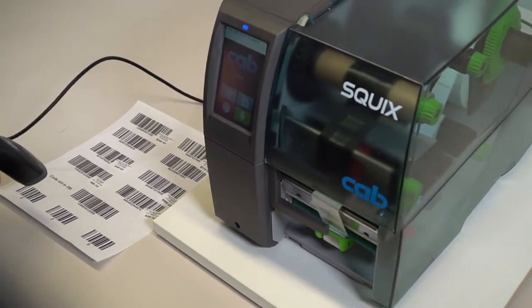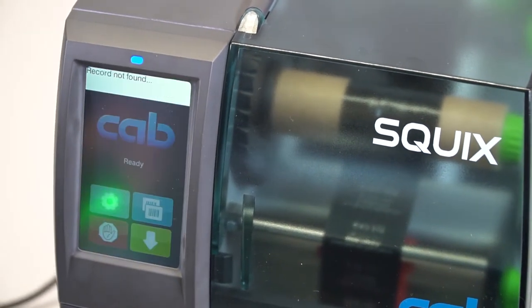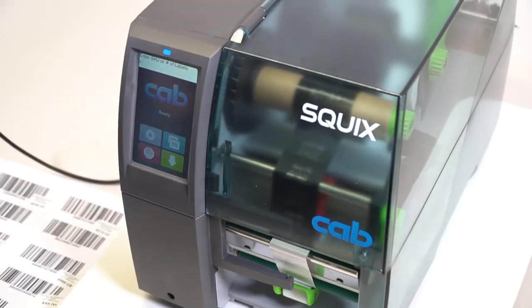Now if I do scan a SKU that is not in my database, I'll scan one — it will come up and it tells me record not found, and just comes back to ask me to enter a SKU or number of labels.